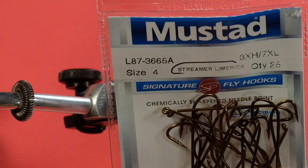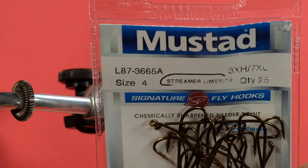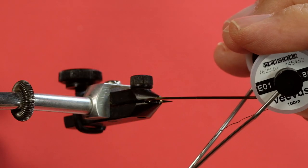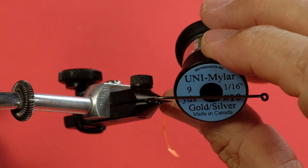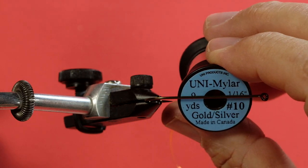Let's get going and look at materials. The hook is going to be a size 4, 3 extra heavy, 7 extra long — I'm going to do the entire series on this size of hook. I think it's ideal for fishing and I've got a video up describing my rationale for it. Our thread is going to be a black 8-aught Vivus. The body is a union mylar, gold and silver, size 10.